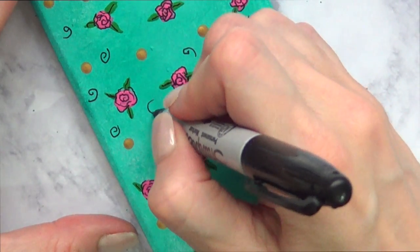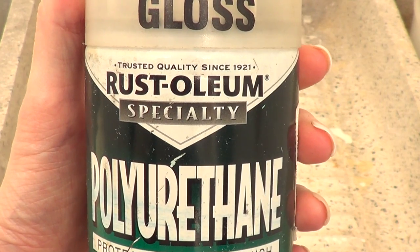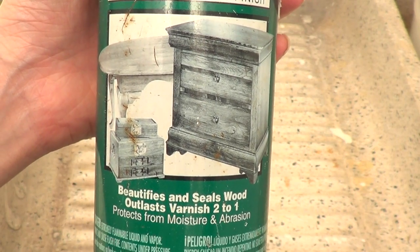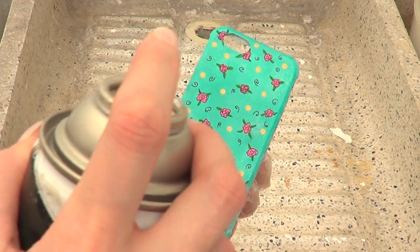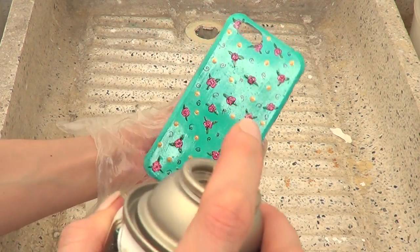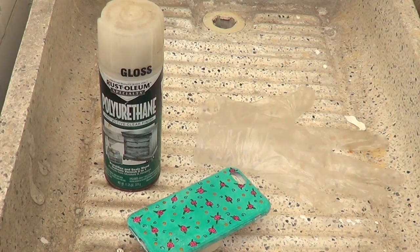As a final step, I like to add a sealer gloss in spray form that I got at Home Depot. A lot of people ask if this is necessary — it's pretty much optional, but I like it because it protects the design, adds a professional look, and makes the colors pop more. If you want to use top coat for nails, you can do that too, just keep in mind it'll be smelly and take longer to dry.